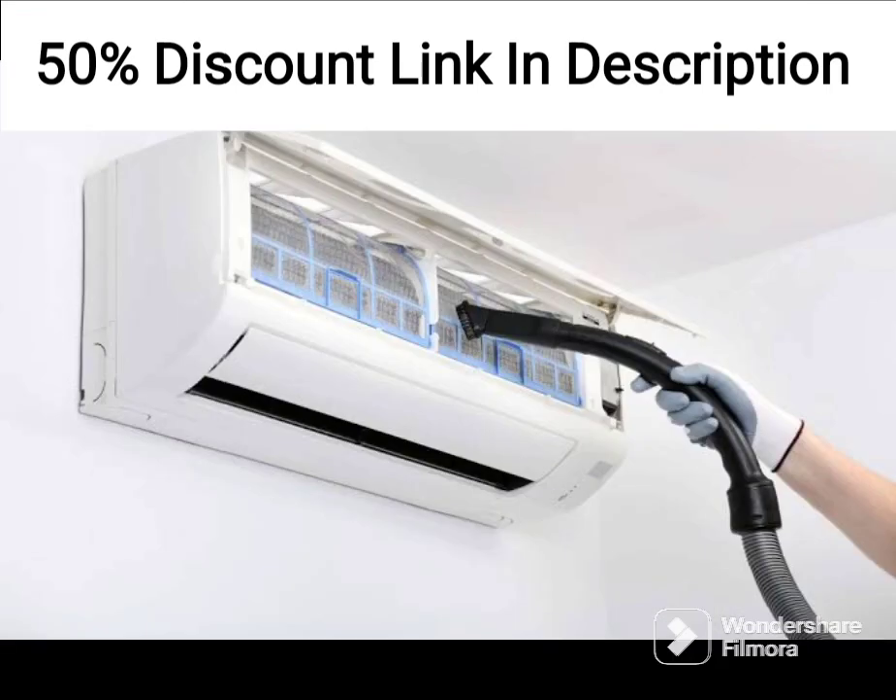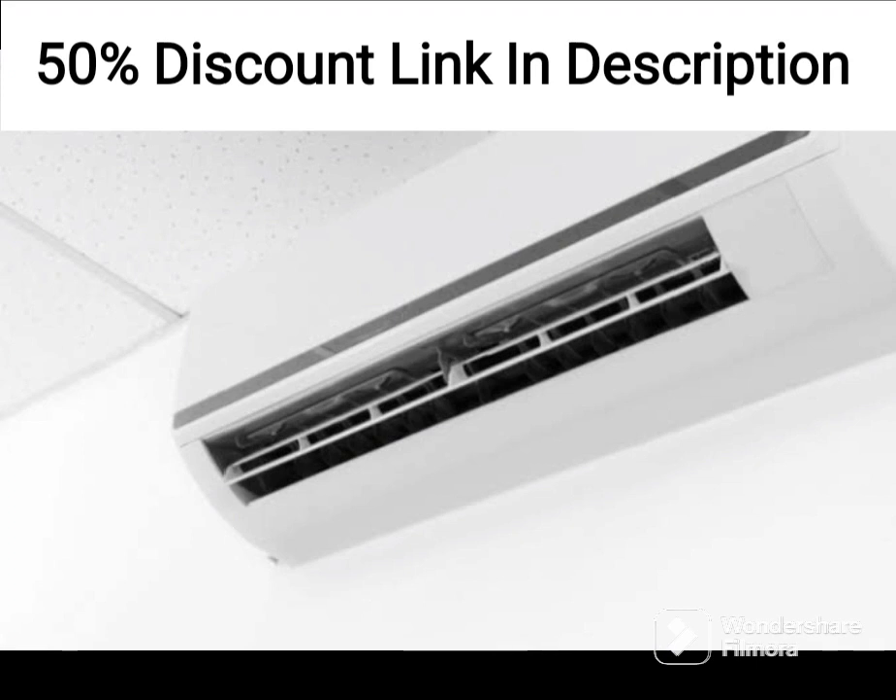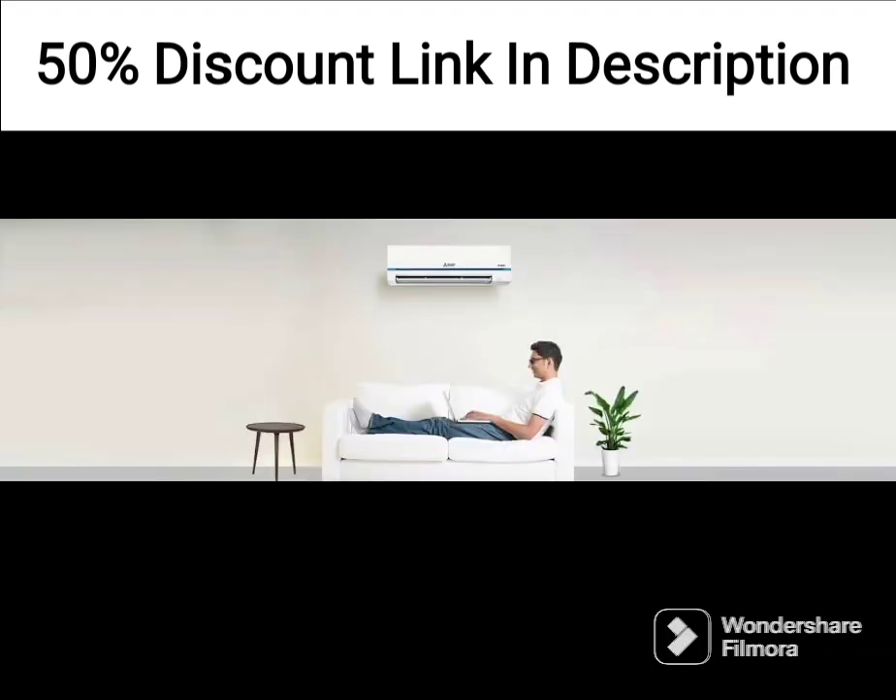The AC is designed to work with both Alexa and Google Assistant, which means that you can control it with voice commands, making it a great choice for those who want a smart home that is easy to use. The AC is also Wi-Fi-enabled, which means that you can control it using your smartphone or tablet.